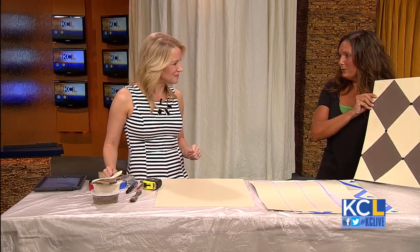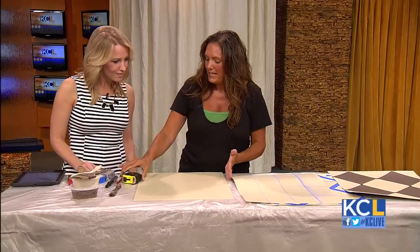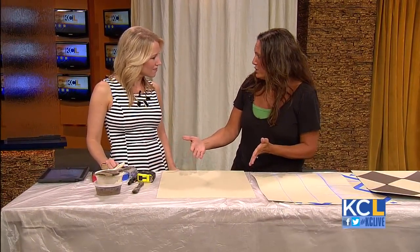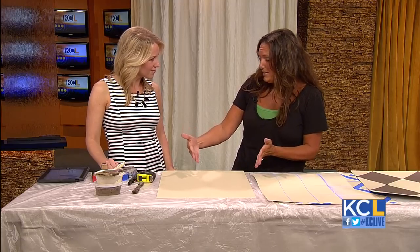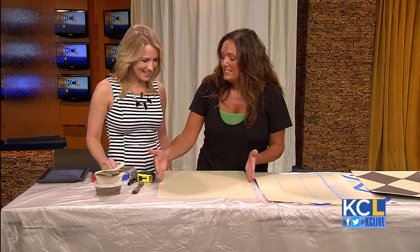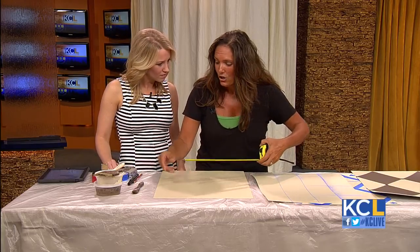So this is what we're actually creating right here, just so your viewers can see it. What we're going to do is take the space that you have — if it's a wall or a piece of furniture — and divide it by the number of Harlequins that will fit on that piece. We're using 16 by 20, so we're going to make two 8-inch Harlequins.